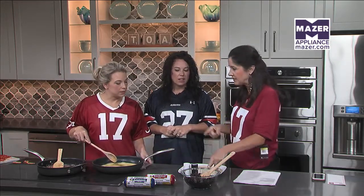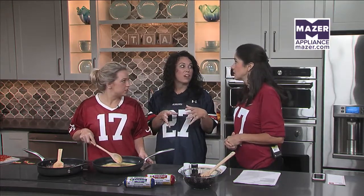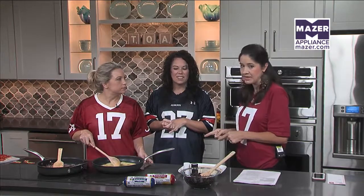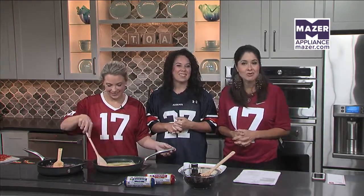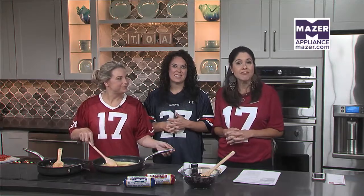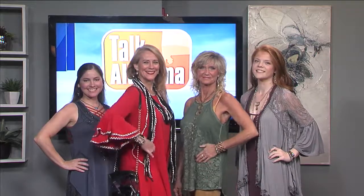When we come back we're going to mix this with the black beans, cilantro, and tomatoes and assemble our burrito. We'll be back in the Mazer Kitchen with William Sausage in about 20 minutes. Don't go far — after the break we're talking game day fashion. You're watching Talk of Alabama this Wednesday morning.